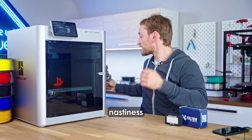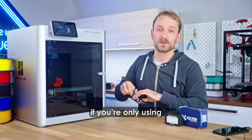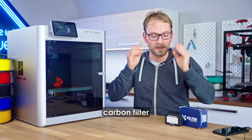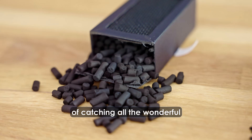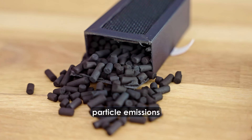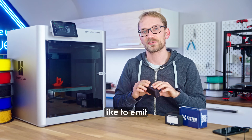3D printers can spew out quite a bit of nastiness when they're running, and if you're only using an activated carbon filter like this one, you're reducing odors, but you've got no chance of catching all the wonderful particle emissions that high-performance filaments like to emit.